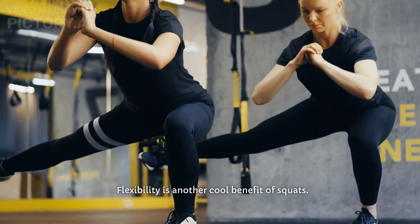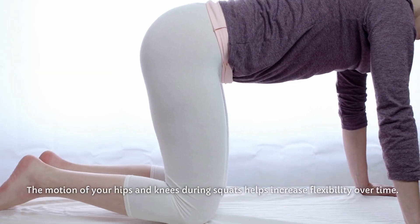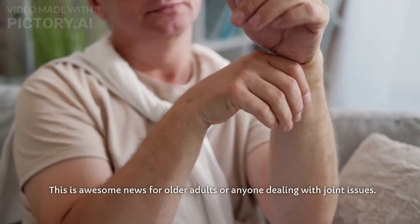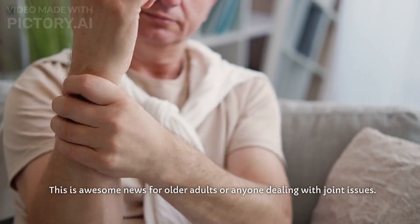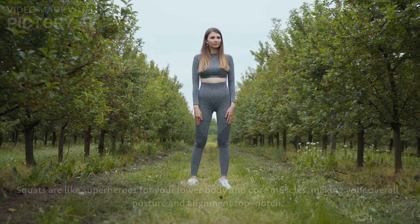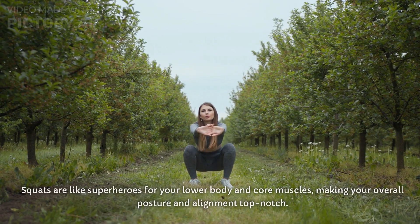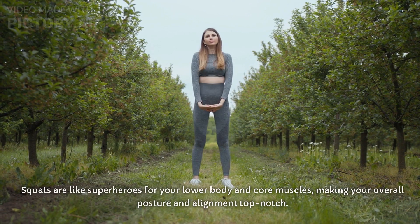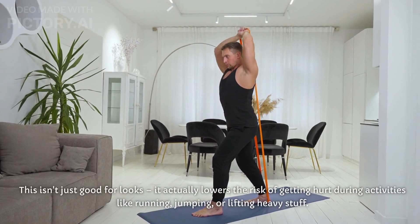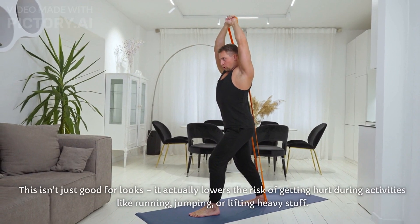Flexibility is another cool benefit of squats. The motion of your hips and knees during squats helps increase flexibility over time — great news for older adults or anyone dealing with joint issues. Squats are also like superheroes for your lower body and core muscles, making your overall posture and alignment top notch. This actually lowers the risk of getting hurt during activities like running, jumping, or lifting heavy stuff.